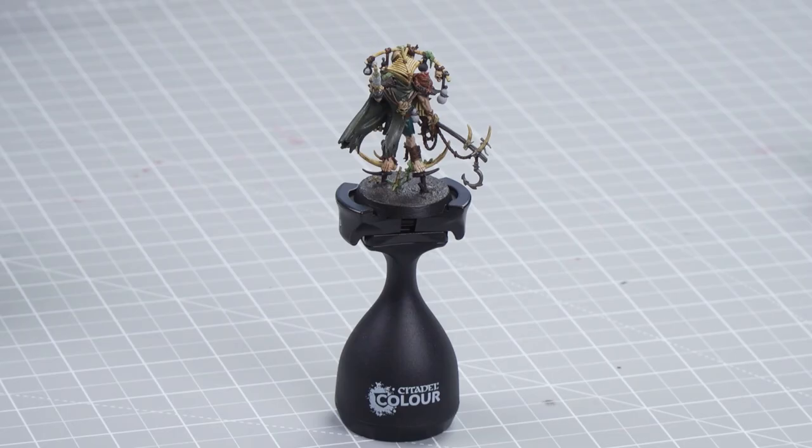We'll be focusing on the Witherlord that we painted in the previous video, so if you haven't seen that go and check it out. All the colors that we are going to use on the Witherlord can be applied to the rest of your Rotmire Creed warband.